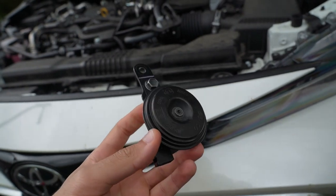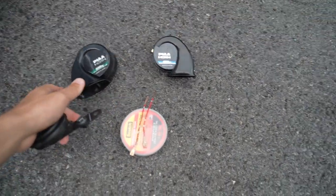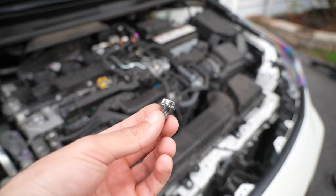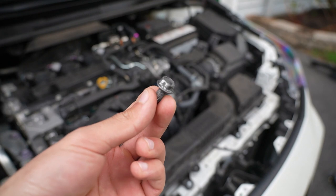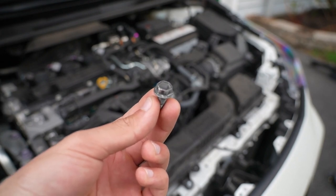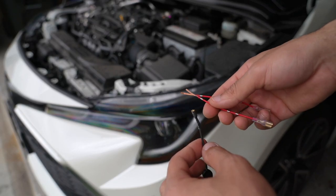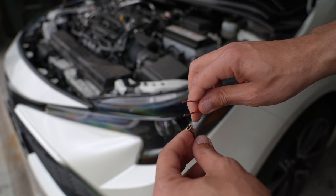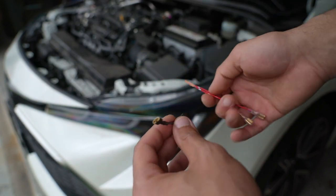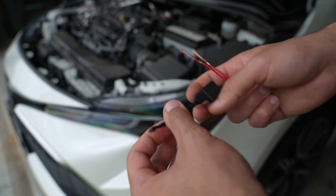Now that we have the factory horn removed, we can start setting up some of the wiring to install the PIAA superior bass horn. One important thing to note: save the bolt we just removed from the factory horn — we're going to reuse it to install one of the horns later on. To begin the wiring prep for our horn upgrade, we're going to have to fashion together these positive leads into this pigtail connection, which is going to connect to that factory horn plug.